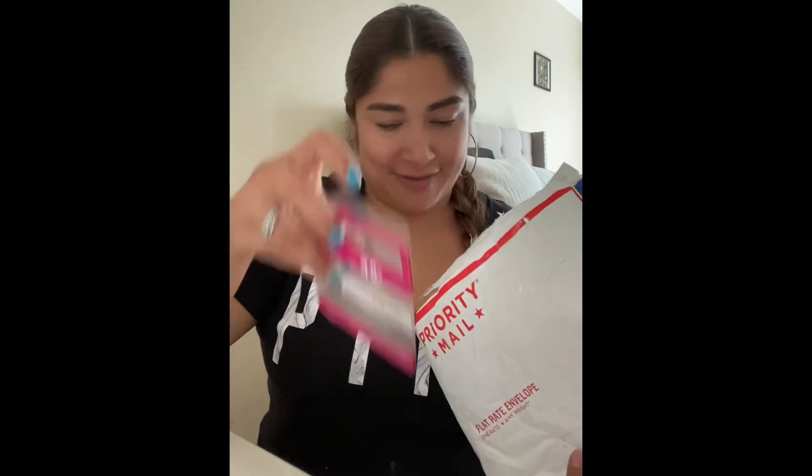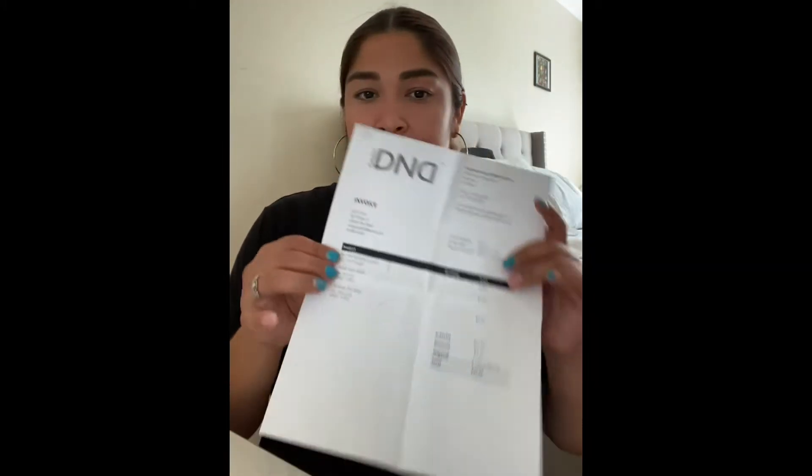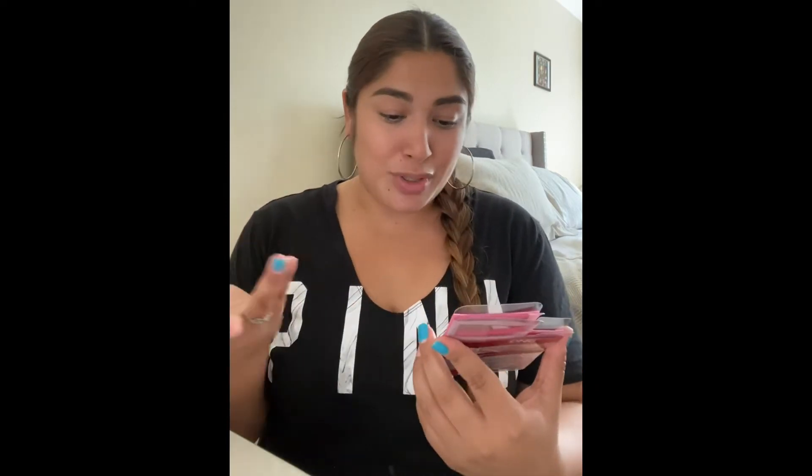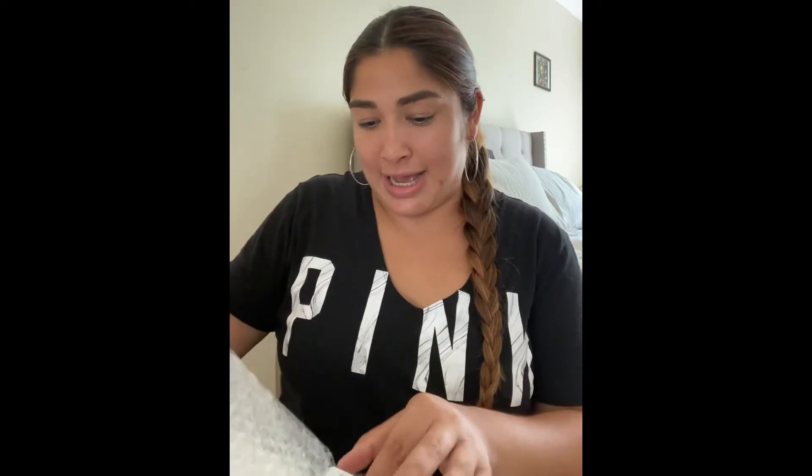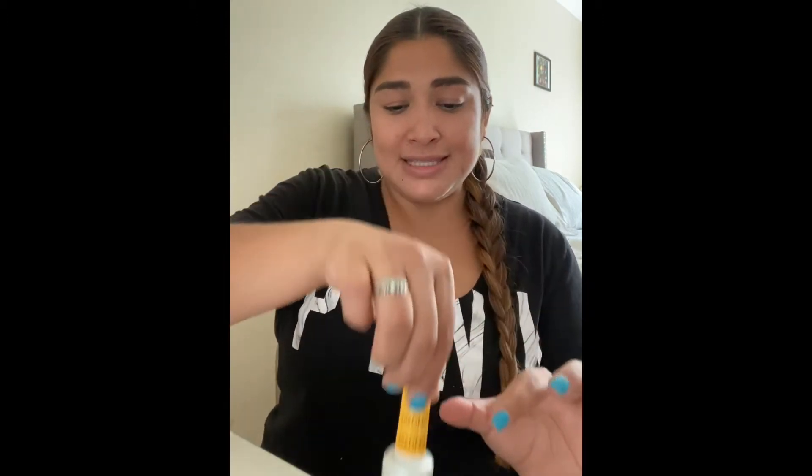I've seen gel polishes like this and I was expecting something different. It comes with your order paper of course to let you know what you bought, and it also brings a little box so you could put it in — I guess if you're like a nail technician. I would have expected for it to be in the box but it's not, so I'm going to go ahead and share with you the nail polishes that I got. This is a DND gel polish.